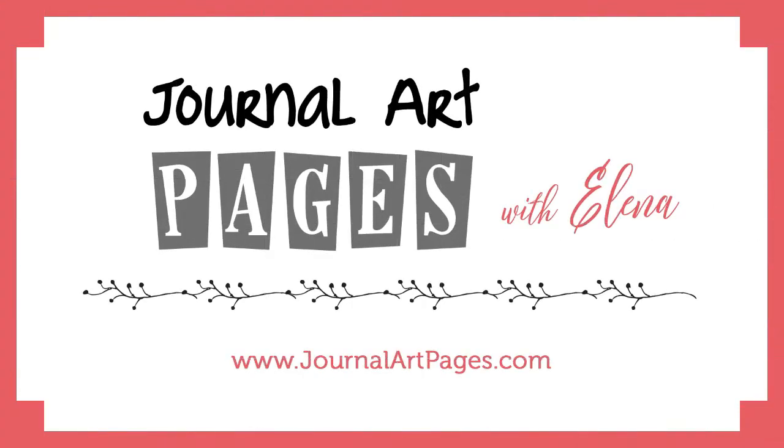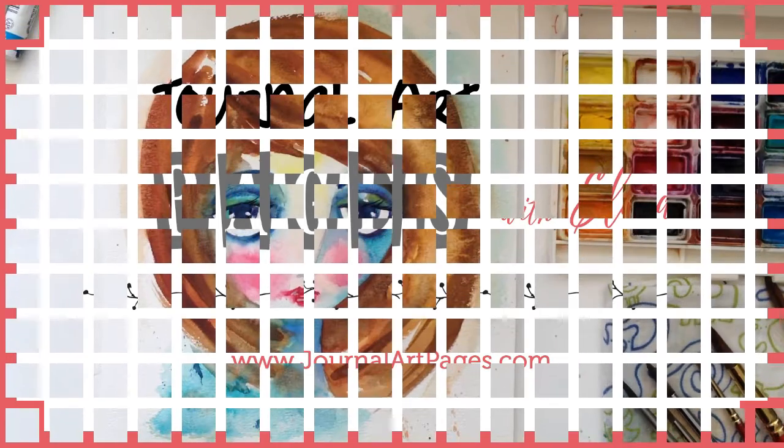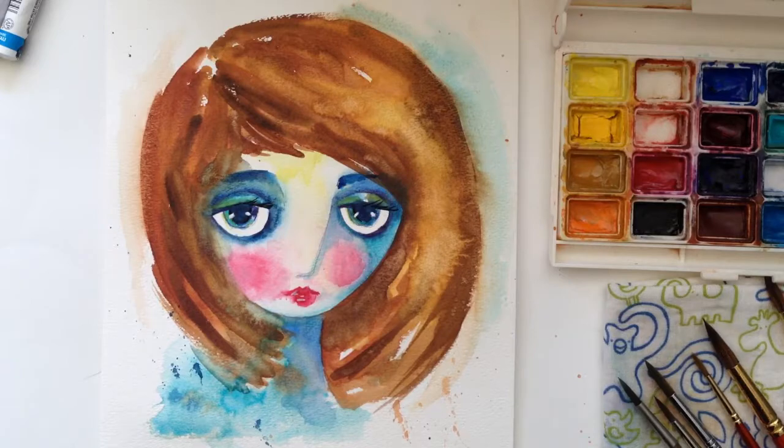Hello, it's Elena with Journal Art Pages. Today I'm painting a fun little character with tons of color and a very loose wet-on-wet style.